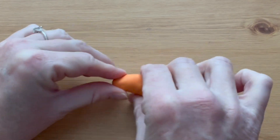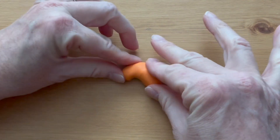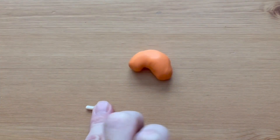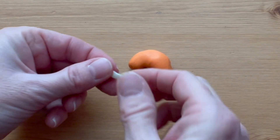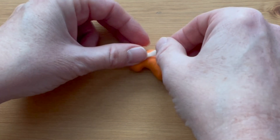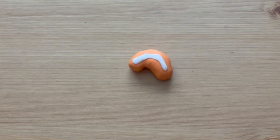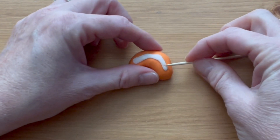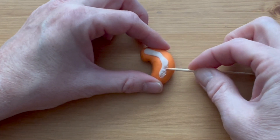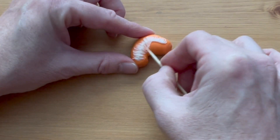Start by making a log shape for the body of the cat and shape it into a jelly bean or kidney bean shape. Roll a skinny snake to make the stripe on the back, flatten it out and press it onto the back. Use a toothpick on each side to make the stripe look furry — start in the middle and pull the clay out to the sides into the orange. Do this on each side of the stripe.